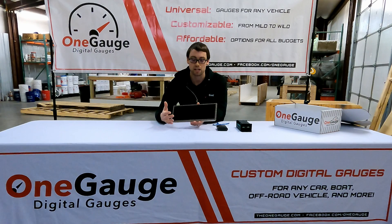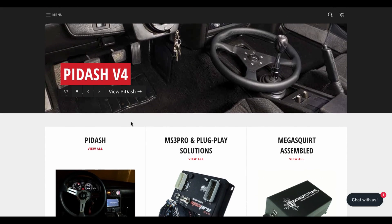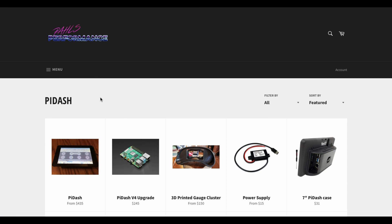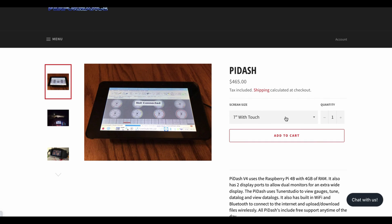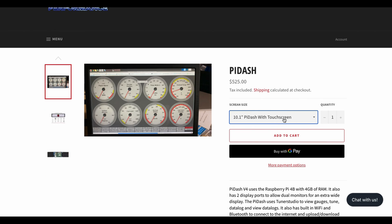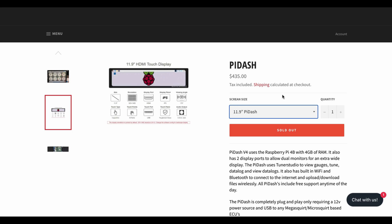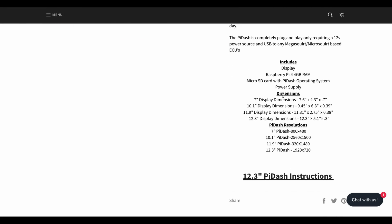To purchase a Pi Dash, you're going to want to visit pidashes.com. There you'll see a variety of setups, different kits and bundles with different sizes of screens. You can also talk to them about using a custom-sized screen. There are screens available all over eBay and Amazon that you can purchase in different sizes. We're happy to help you with that, and the guys at Pi Dash are also happy to work with you on those.